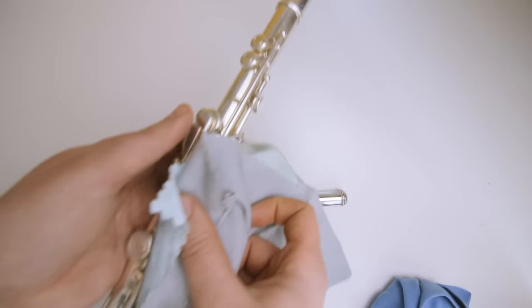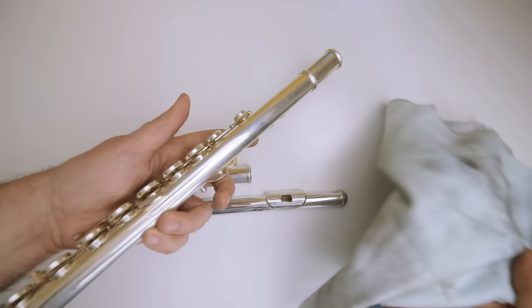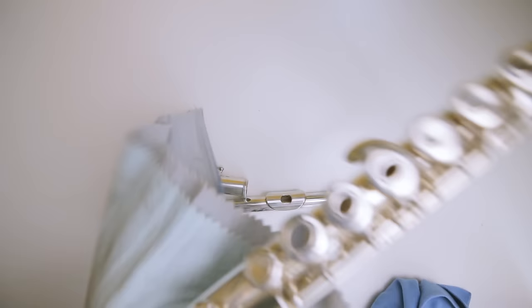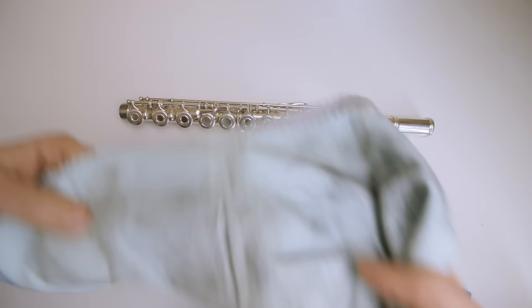And then do the other side of the keys. Now the tubing — same thing as before on the head joint — just rub nice and over and over, getting all that black gunk off of there. That's how you use the tarnish cloth. You just go over with that, then take the tarnish cloth away and you're done with that.